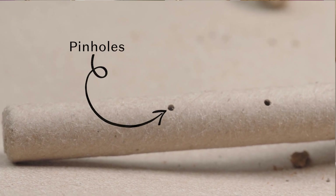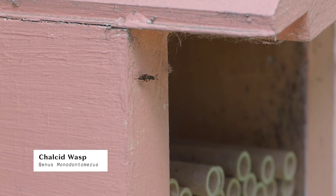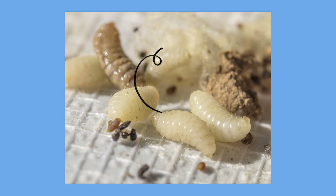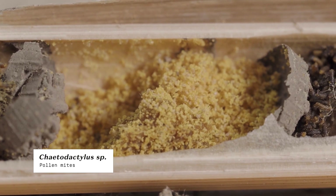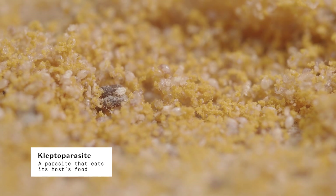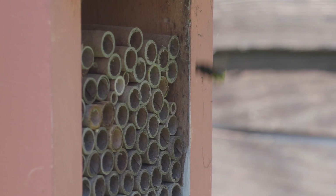Take a good look at each cocoon and remove any that have pinholing, chewing, or look slightly off. Pinholes suggest calcid wasp activity — these small wasps use long ovipositors, or egg-laying organs, to deposit eggs on the bee larvae. If you open the cocoons, you may find wasp larvae or developed adult wasps. You may also see pollen mites, which are naturally occurring mites that eat the pollen provisions left by the mother bee for the larvae. This type of pest is called a kleptoparasite. With no food to eat, the larvae die and the pollen mites thrive. As neighboring bees emerge, they walk through the mites, transferring them to future nesting sites.